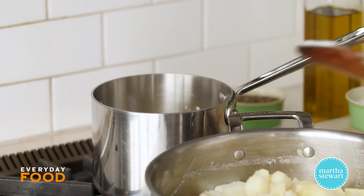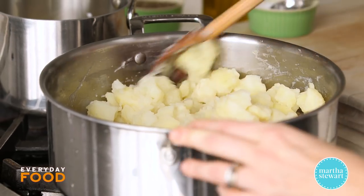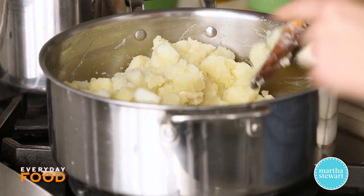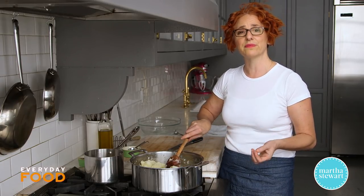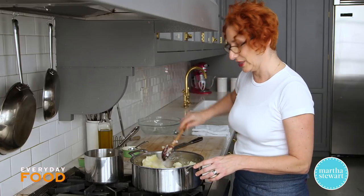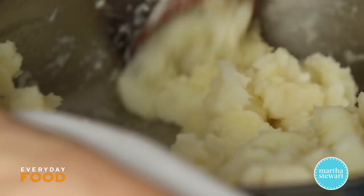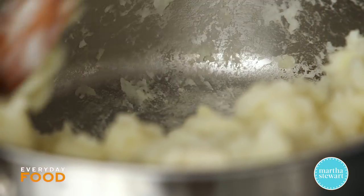You can melt everything together. To dry the potatoes out, cook them over medium to medium-high heat in the pot they cooked in. Stir them around a little bit — a film is going to form on the bottom of the pot. That film is how you know they've dried out enough. Drying them out helps make them fluffier because you've removed excess liquid they absorbed while cooking.